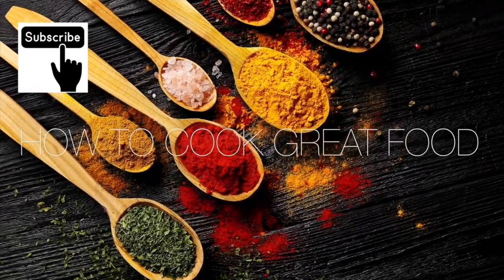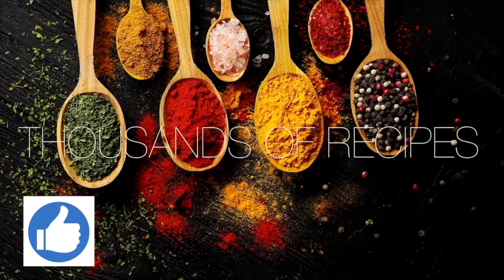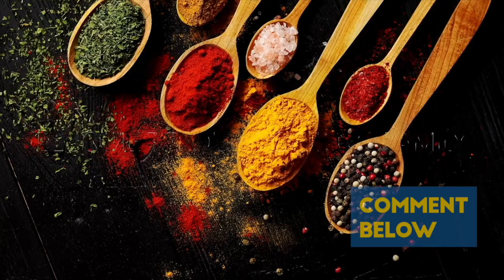Thanks a lot for stopping by How to Cook Great. There are over three thousand other cooking videos on our channel - give us a thumbs up, leave a comment, and I'll try and get back to you.